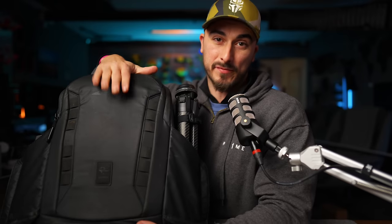What's in my camera bag as of 2023? This is one of my favorite videos to make, but this one is special.